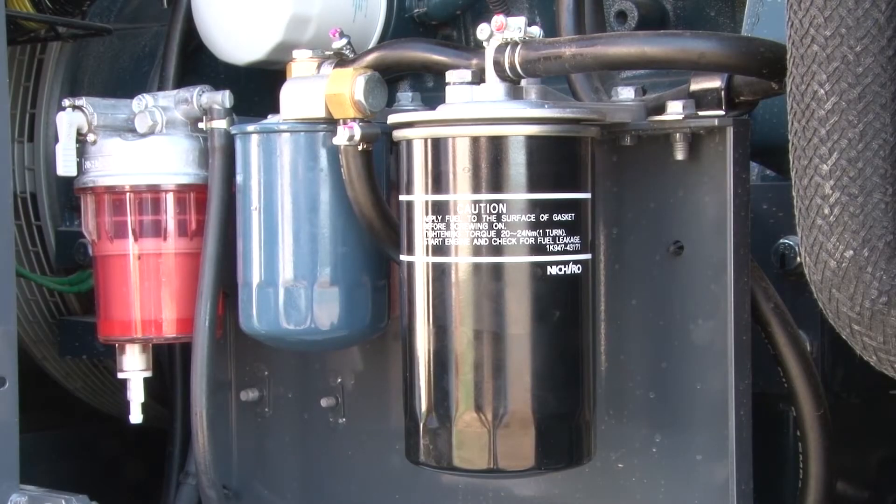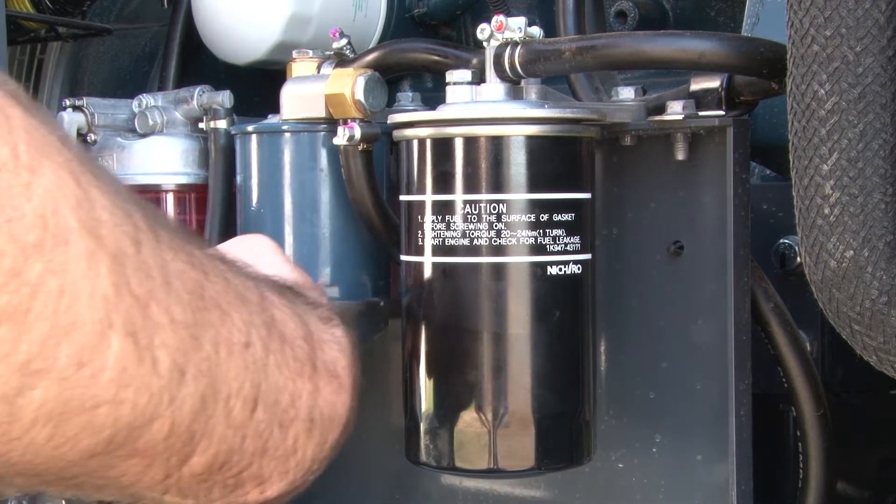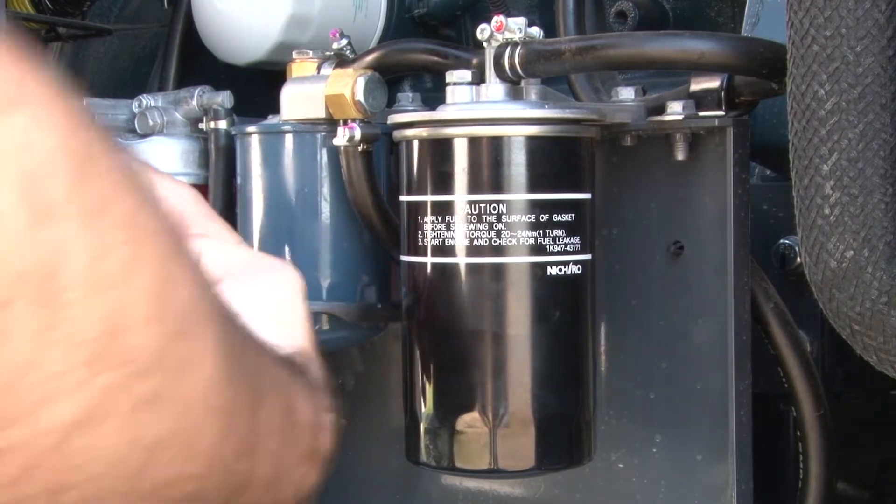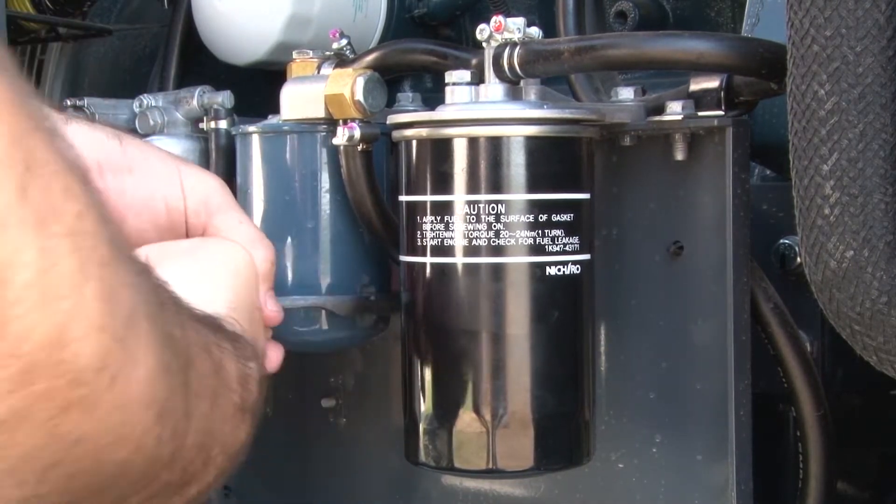While Kubota fuel filters are easily removed with a banded filter wrench, Isuzu models require a notched filter wrench. Pour the fuel that was left in the old filters into your catch basin.